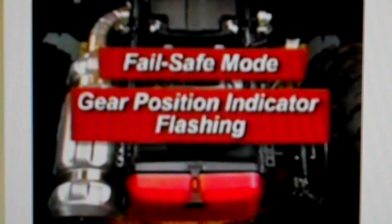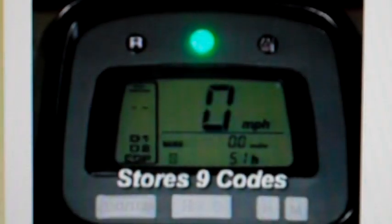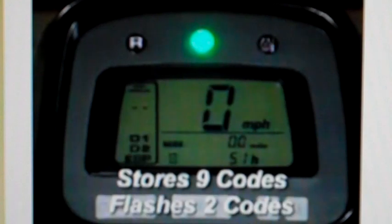When a problem is detected, the shift control system goes into a fail-safe mode and will no longer shift, then the gear position indicator begins flashing one line containing two dashes. It's important to note that whenever a problem code is generated, it can trigger the rev limiter in reverse. The ECM is capable of storing nine problem codes, but it only flashes two codes at a time — the most recent code flashes first, followed by any code recorded earlier.